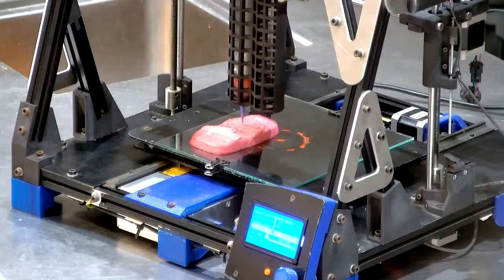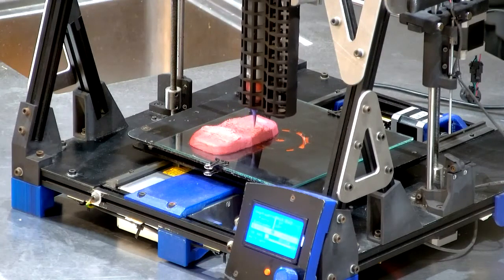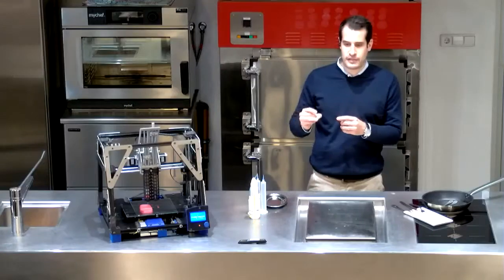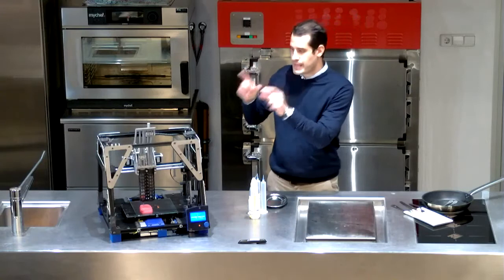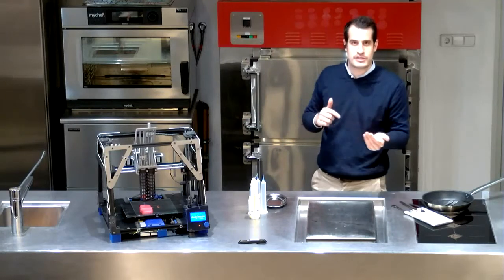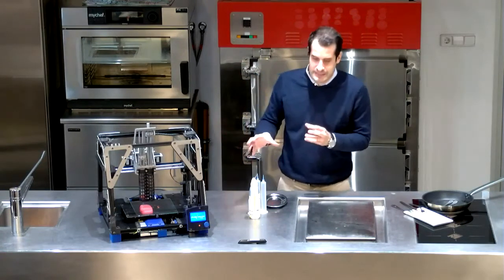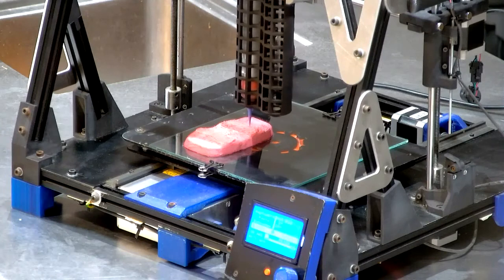Yeah, our strategy is to go first into restaurants and do it as fast as possible — the speed needs to work in a restaurant context. We want to have a future restaurant collaboration where we select a restaurant, people can go there, select their own ingredients from a menu or a list, or even on an iPad, select what they're missing from personalized nutrition, and transform that into their own products. We believe this will come before seeing these machines in homes, and we think it will happen in the next three years.